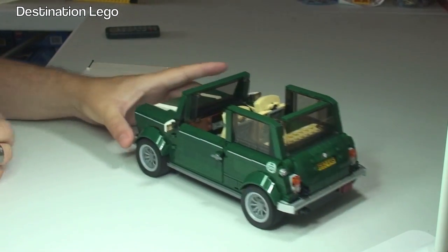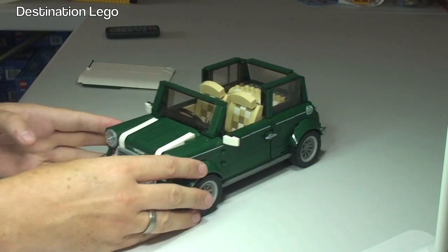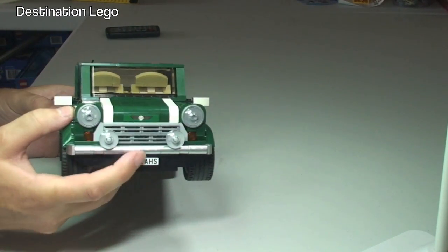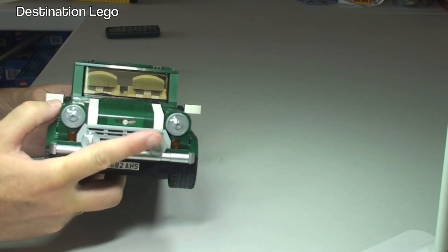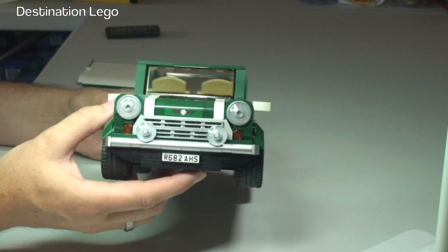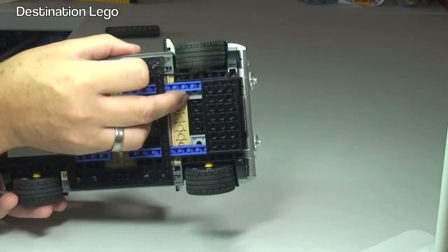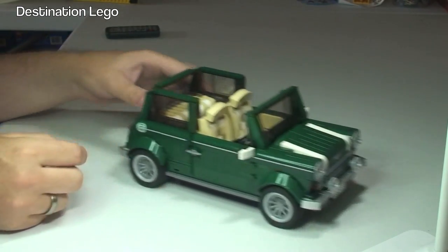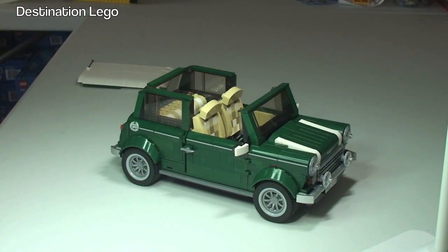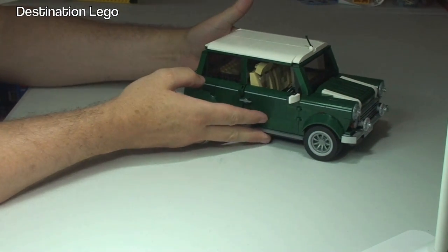We could almost say that's the convertible version obviously with the roof removed. Looking at the front again, some of that detailing — the radiator grille, the lights at the front — and again at the rear there's that Mini Cooper style. Awesome chunky wheels and tires, quite chunky, and obviously this can move around quite freely. Okay, so now with the roof back on, let's have a look at the picnic accessories.